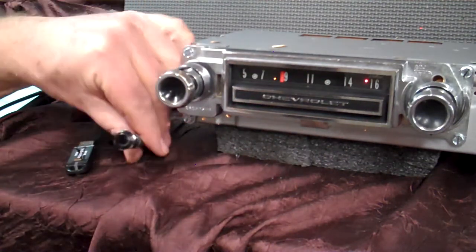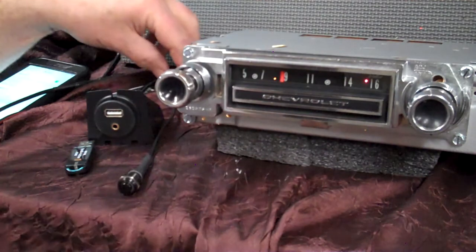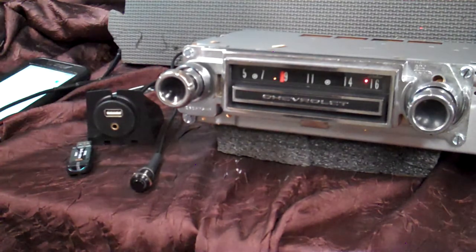The push button here is an Aurora design — this is the blue one, which is what the owner wanted. It operates your song changing on your thumb drive, song changing on your phone, answering your phone calls because it has Bluetooth, voice command, voice assistant, hands-free phone calls, and streaming music. Everything is built into the original '66 radio.